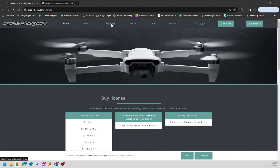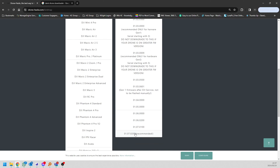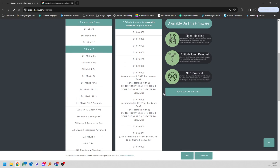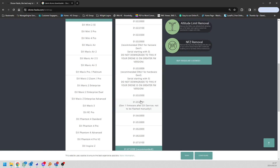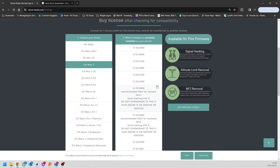All the information you require is on the bird map. If you're on the bird map, you can go down and select your drone — in our case the one we need — and select whatever firmware you're on. If you're on the latest firmware, you can scroll up and see that everything is hackable: altitude removal, signal hacking, no-fly zone removal — all of that is available on the latest firmware if you've got the DroneHacks license. If you've got an older firmware, you can select it and it will show you what's available. In many cases you might have to downgrade to get everything, and for that you will need a DroneHacks license.